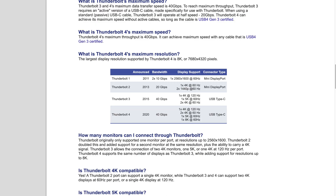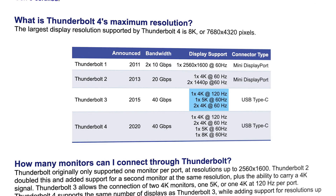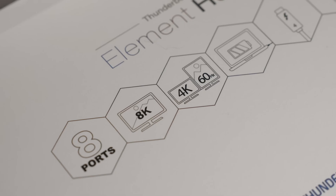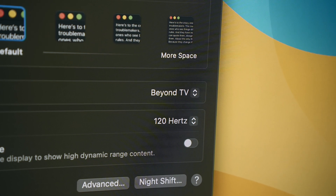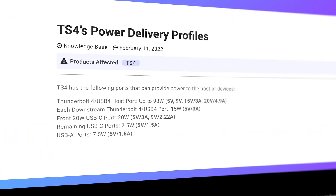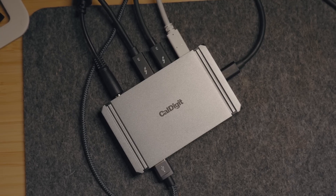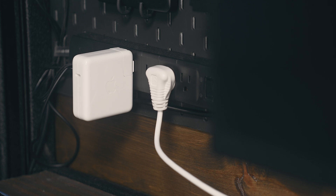Another area where Thunderbolt 3 and 4 differ a little bit is display support. Thunderbolt 3 will support one monitor up to 4K at 120Hz or 5K at 60Hz, where version 4 supports up to 8K at 60Hz. Although there is a little difference, basically you can plug almost any monitor into these and have them work to their full potential. On almost all of these premium solutions, they'll also provide some kind of power delivery, the difference being that most are active power with their own power adapter you have to plug in. That's worth mentioning because sometimes these appear as if they're small and portable, but they do still have a pretty hefty power brick at times.